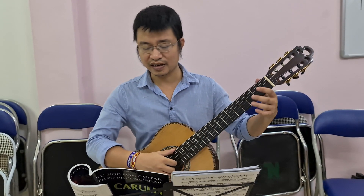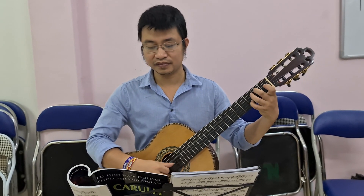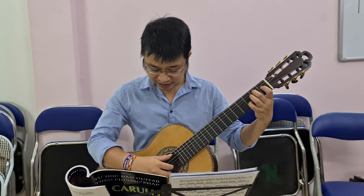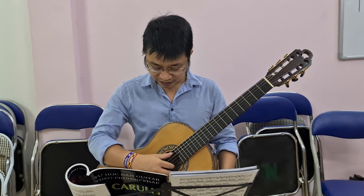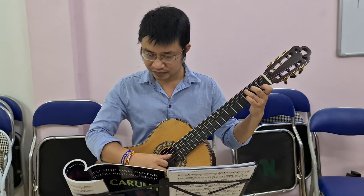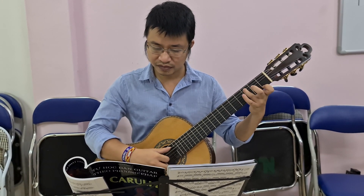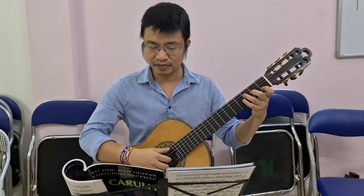Tại này thì rất là tươi vui trong sáng. Chúng ta dùng một cái chơi ở trên cả 4 giây, chơi ở trên 4 giây luôn. Mi La Re, Do. Mọi người nhìn này. Đánh cả cái này xuống đây luôn. Đánh to thật lên.